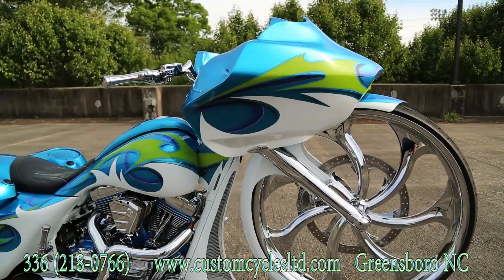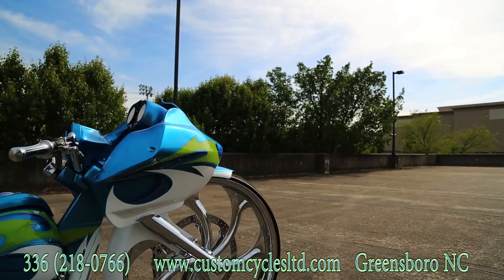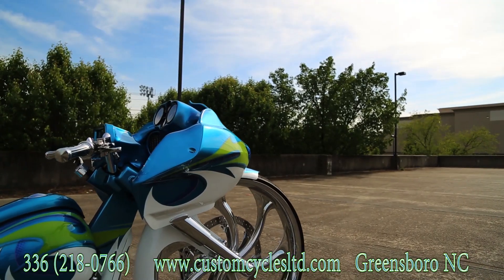This is a 2013 Harley-Davidson Road Glide. The bike started out as a brand new bike and we took it here to Custom Cycles Limited in Greensboro, North Carolina and customized it.